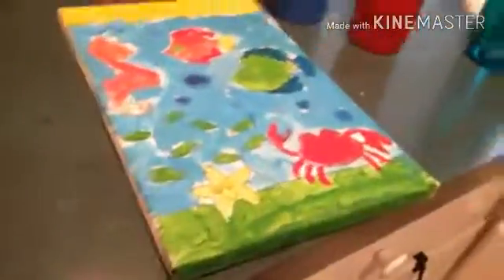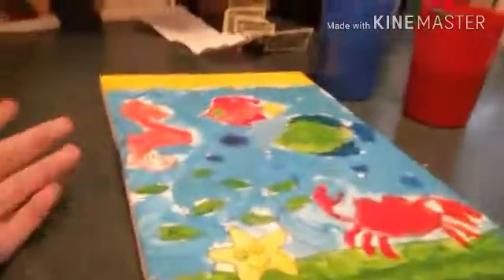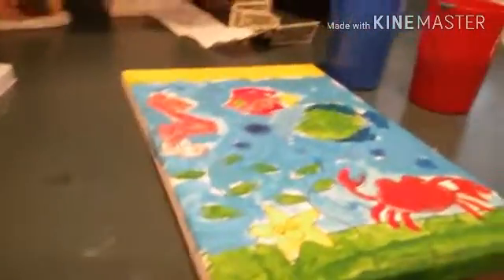Hi guys, I'm back and this is what it looked like. I know it's messy, but I still like it. Thank you for watching, and bye.